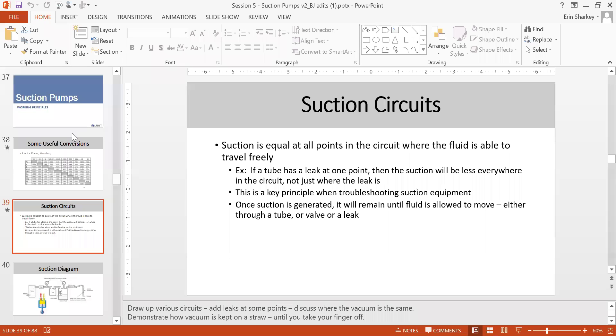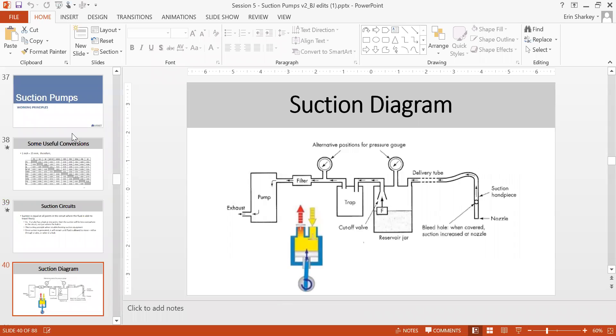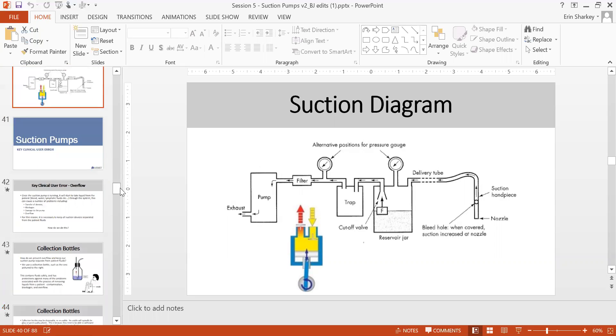If there is a leak somewhere in the suction circuit, you'll see a pressure reduction. In the suction diagram, input from the patient goes to the reservoir jar — you can measure pressure there and near the filter and pump. If both pressure gauges read the same, the suction is not leaking. A common problem is the reservoir jar's float stopper — the floating ball is missing because users remove it during cleaning and forget to replace it.